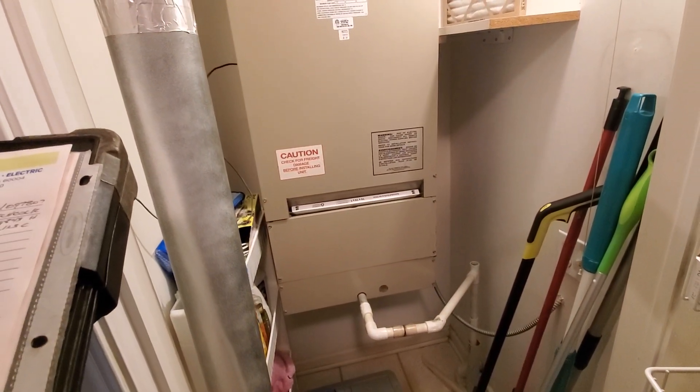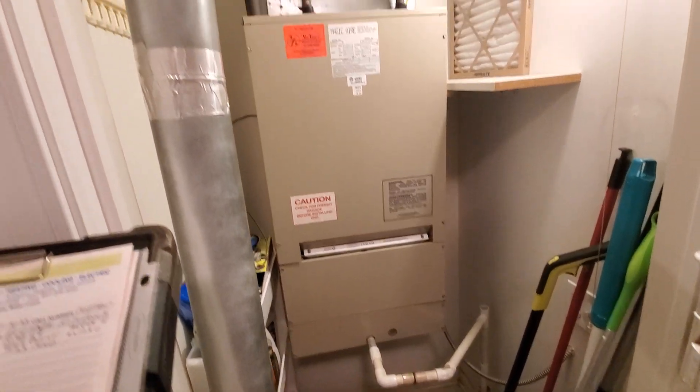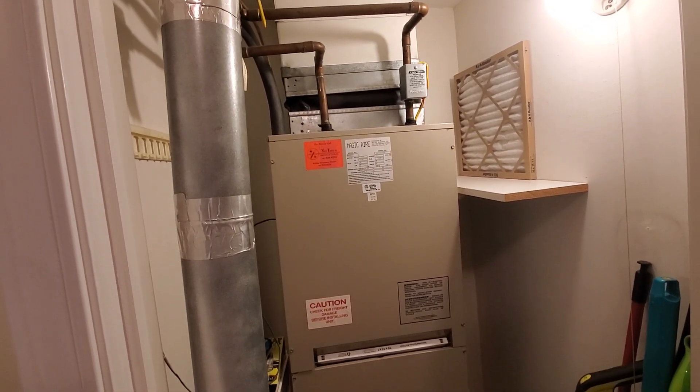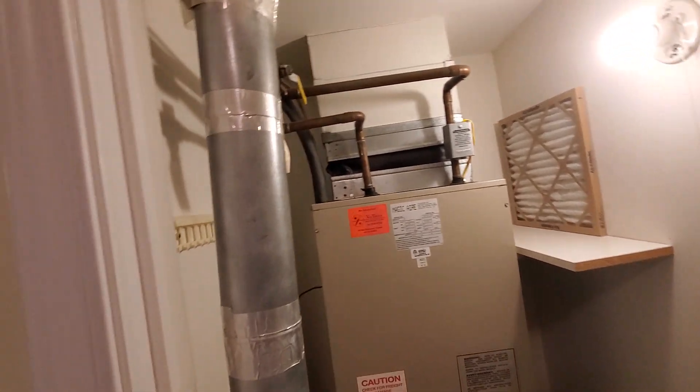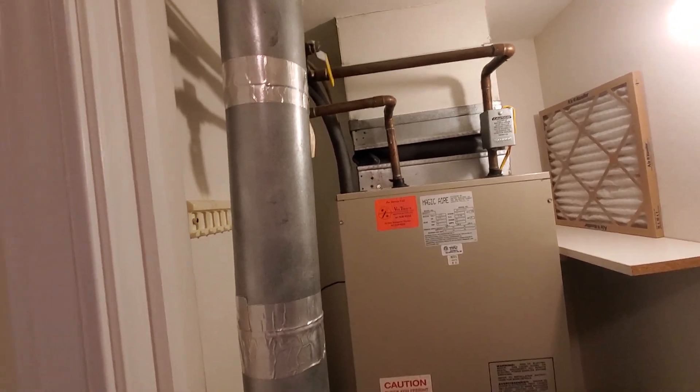It has a contained filter that is a 16 by 16 by 1. It's nice to see an expansion gasket over the top. You can see the water lines in and out, and then you see the line set.